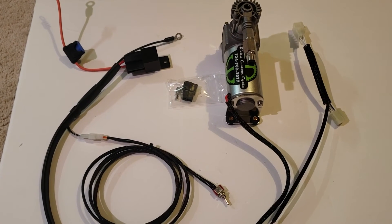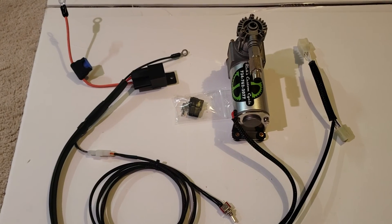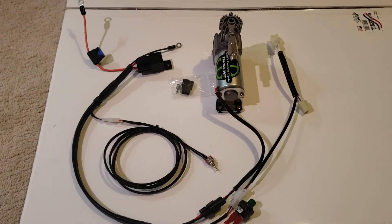It keeps your air tank at the right pressure all the time without having to worry about remembering to shut the thing off if you have it hardwired or something like that. Makes for a real nice plug and play, easy solution.